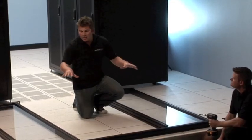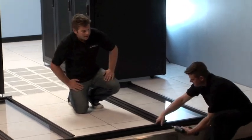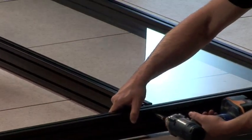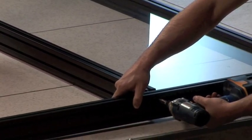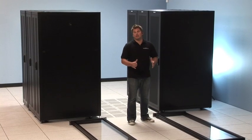We're going to go ahead and attach the header to our frame support panels. Michael's helping me here. We're going to put the bolts in — it's pre-drilled, pre-lined up — simply just ratchet them in. We've got our eight header bolts in place, everything's tight, everything's secure.